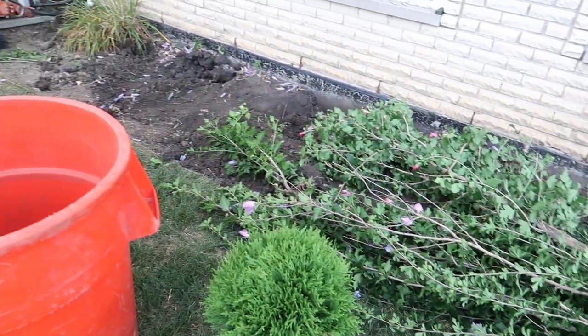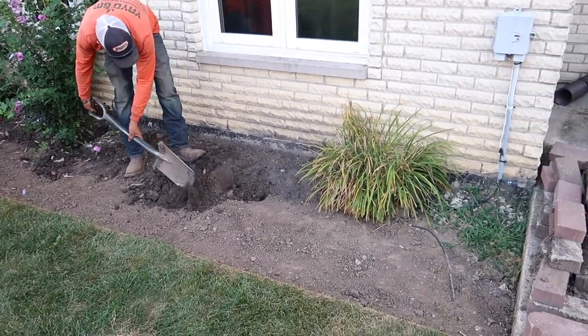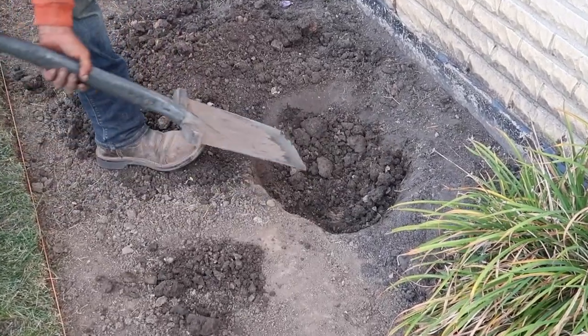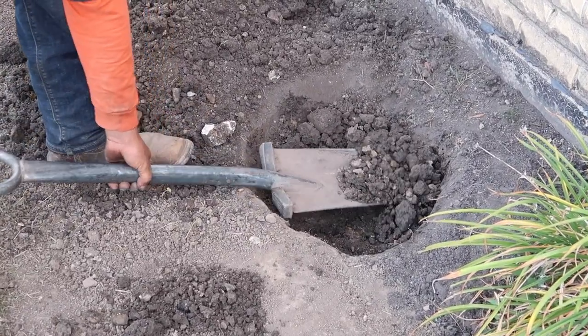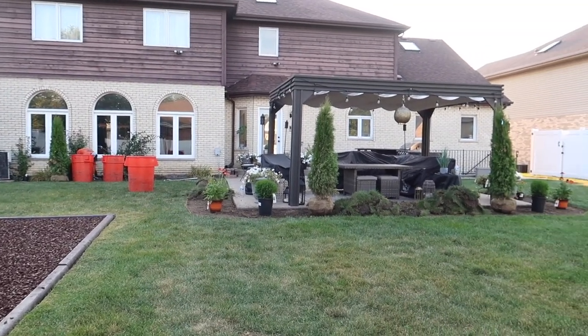We wanted to move those roses of sharon bushes off to the side a bit so they could be centered in the window, giving a really nice view from inside the house. We also wanted to center the evergreens in between them, so there was some resituating that needed to be done.